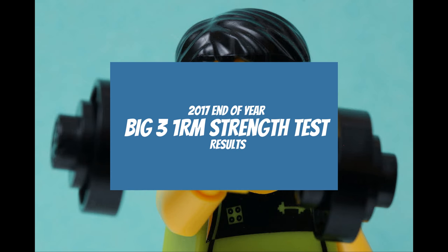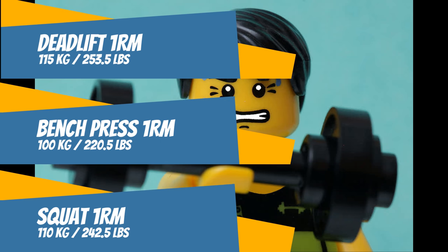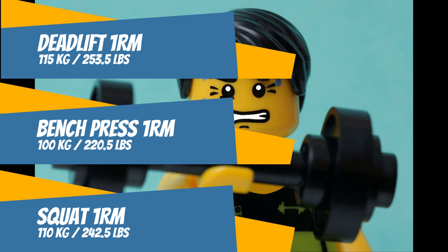Here's the report for the big three on the strength test: deadlift comes in at 115 kg, bench press at 100 kg, and squatting for 110 kg.